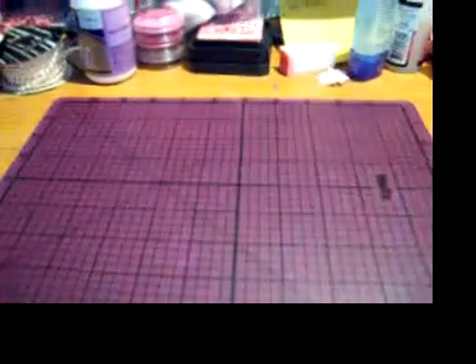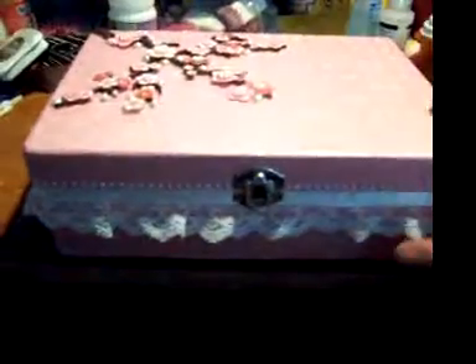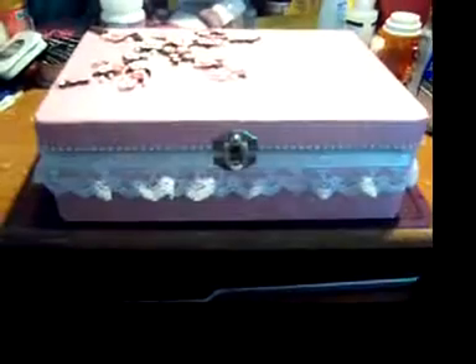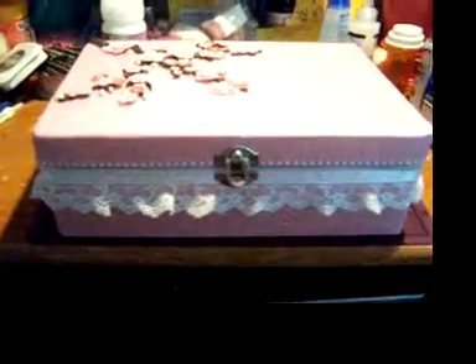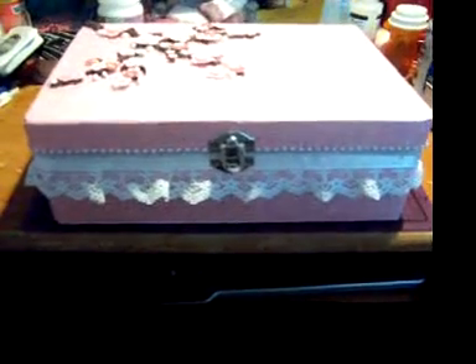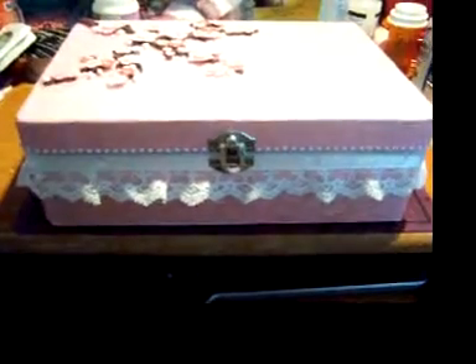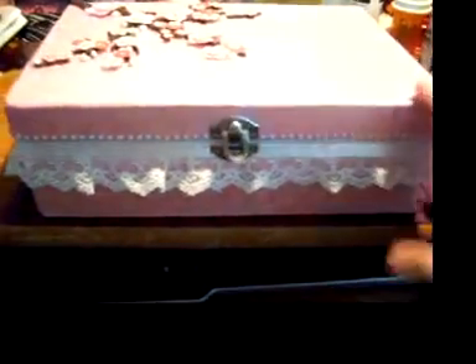Let me go ahead and grab the box. So this is my first time doing a box swap and my first time ever making an altered box. It was supposed to be a cigar box, but when I went to buy one I couldn't find any, so this is the size I ended up with.